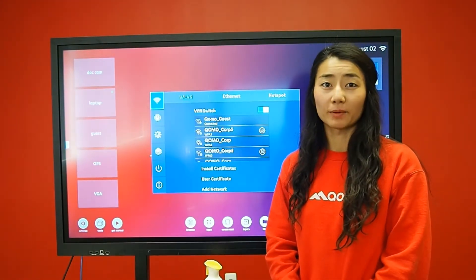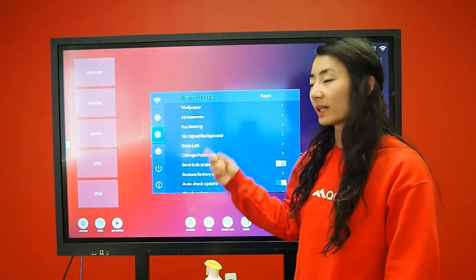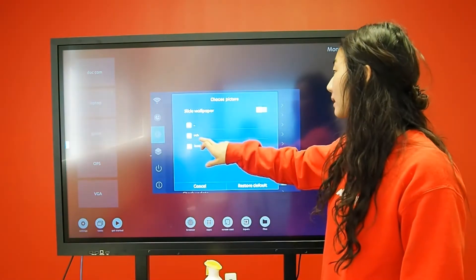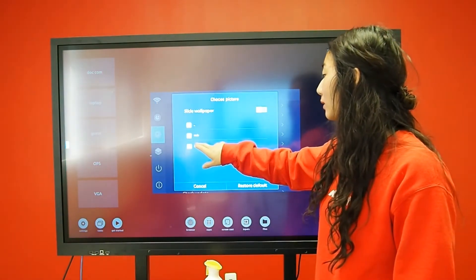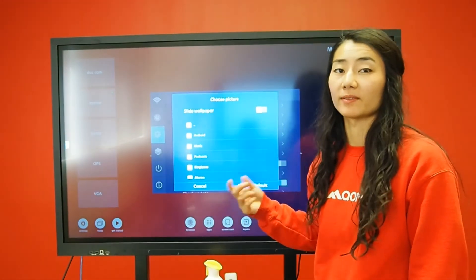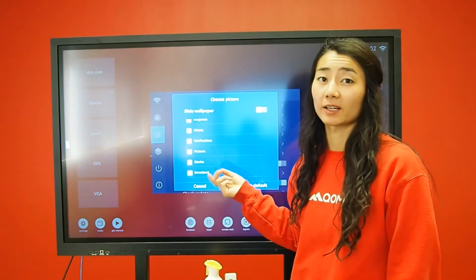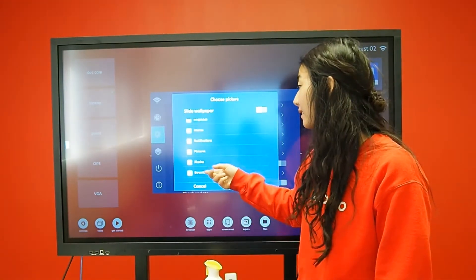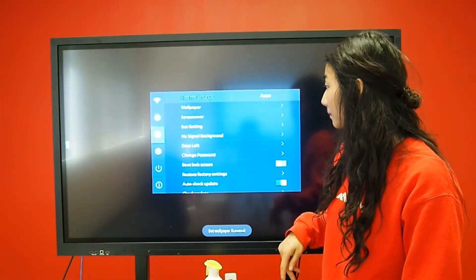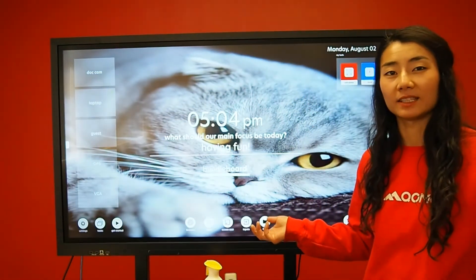In your settings, there are a couple of items I wanted to point out. Number one is you can change your wallpaper. Select wallpaper, then select local, or you can select your USB drive if you have one available. If you have a picture on your device, you can access it. Select the photo and it becomes your background.